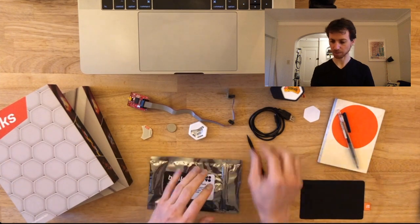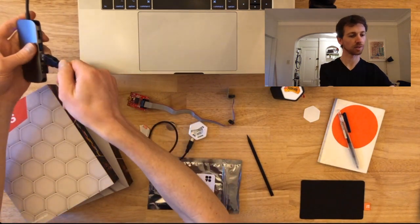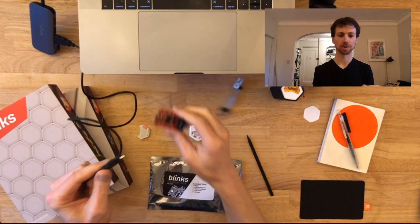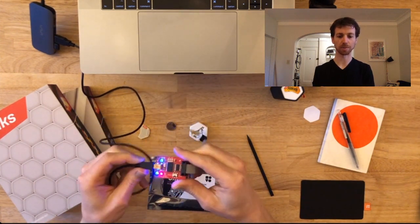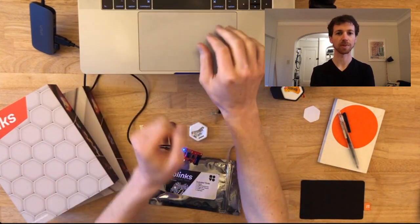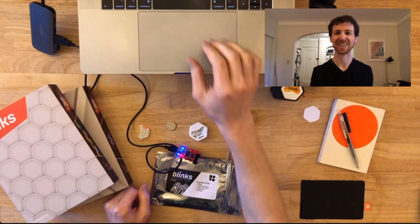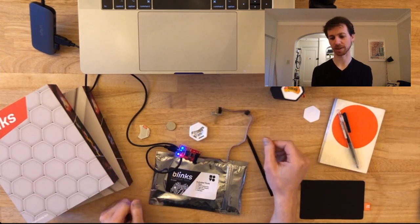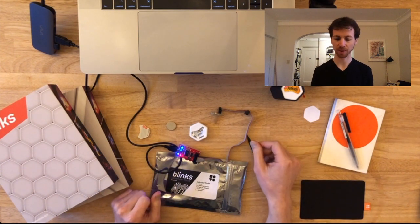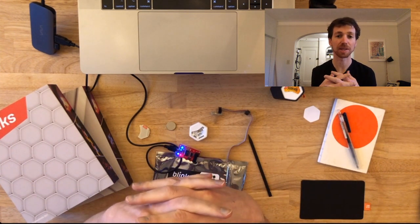Now that we've opened up all the items, I'm going to plug in the USB cable into the programmer. I've got Arduino open on the desktop with a sketch. It takes a moment to load, but luckily it doesn't take long to open Arduino.